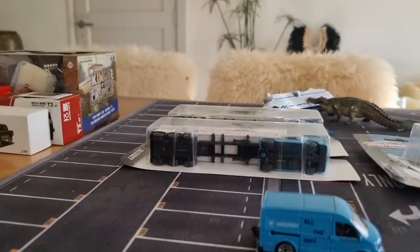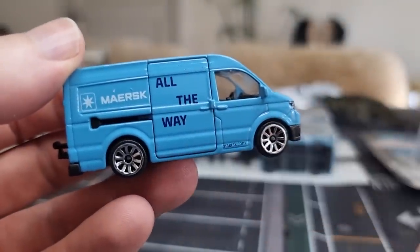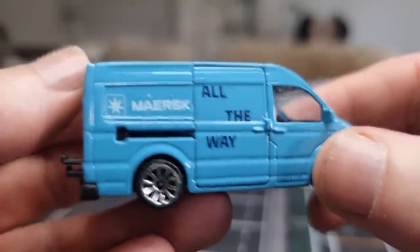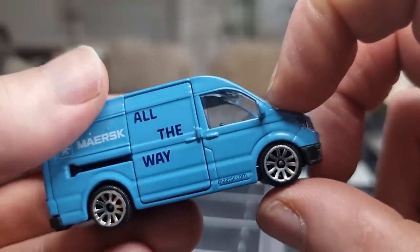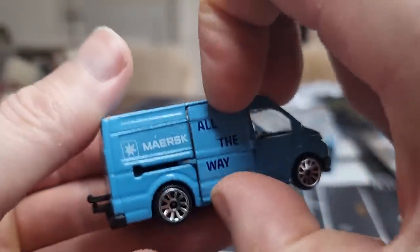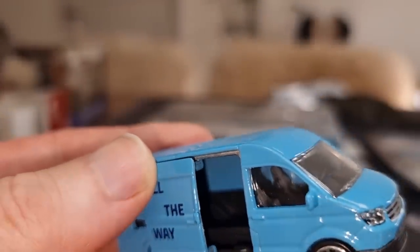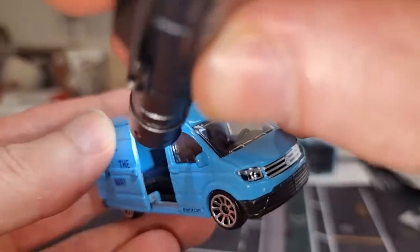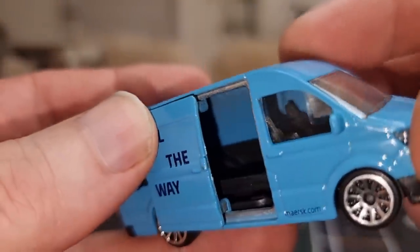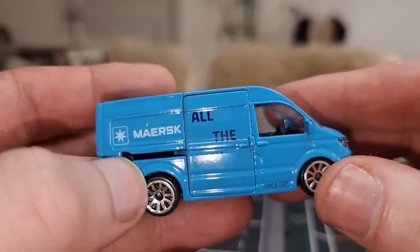So here we have the Crafter with some extra light. Maersk all the way — Maersk.com right here. There are windows on the side and we can see it's a left-hand drive. It's got side mirrors, which I like, and good rolling wheels. I like these rims. And we can see there is an opening part — it slides open pretty well.